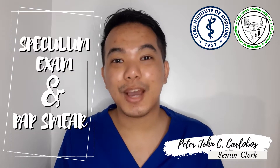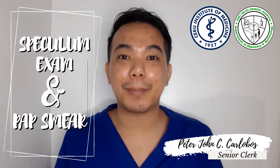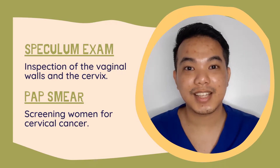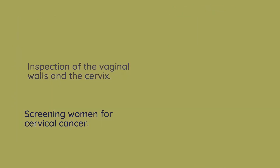Hi, I'm Peter Karlobos and I will be showing you how to perform a speculum exam and taking specimen for the Papanicolaou smear. The speculum exam is done to inspect the vaginal walls and the cervix. The pap smear, on the other hand, is used to screen women for cervical cancer.